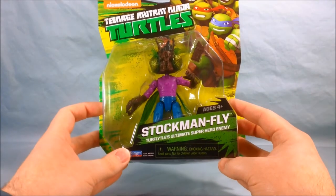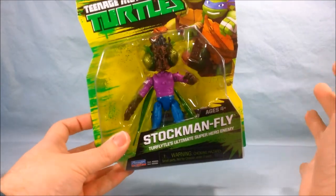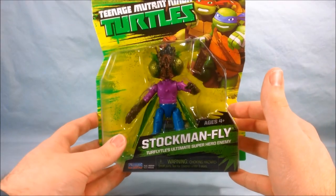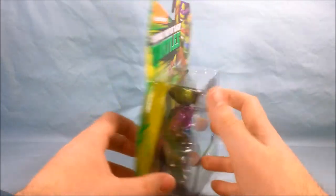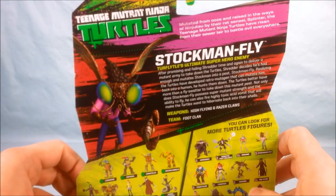He looks pretty cool and if you can see down here it says 'Turflytle's Ultimate Superhero Enemy,' which I think is kind of funny because I would say he's on the show much more often than Mikey dressed as Turflytle. But if you'd like to take a look at his bio it's right here.